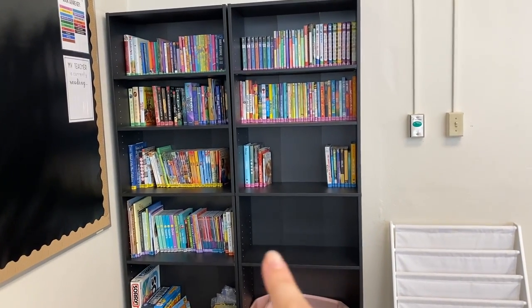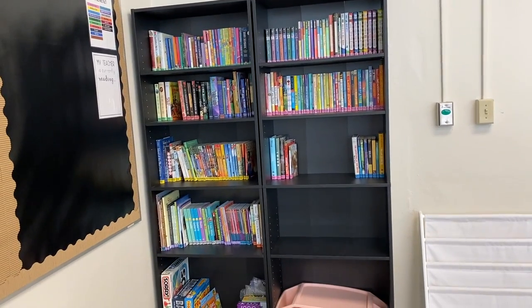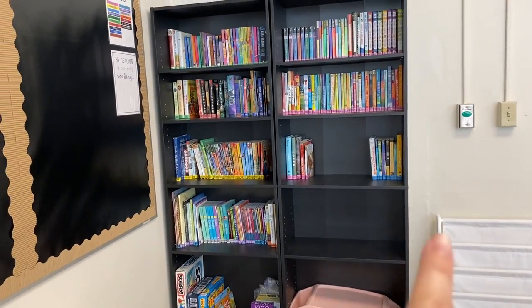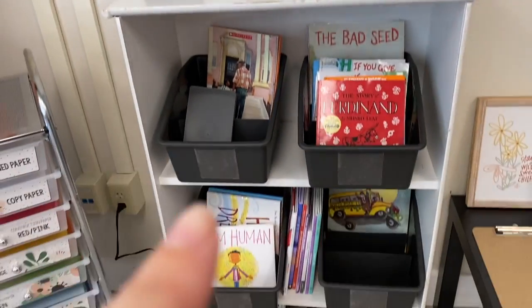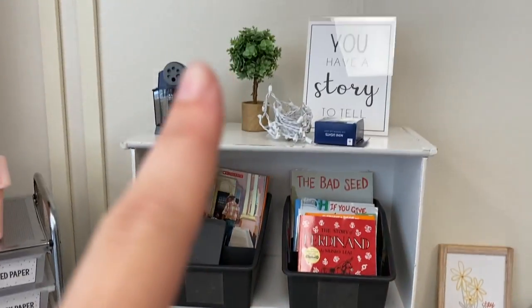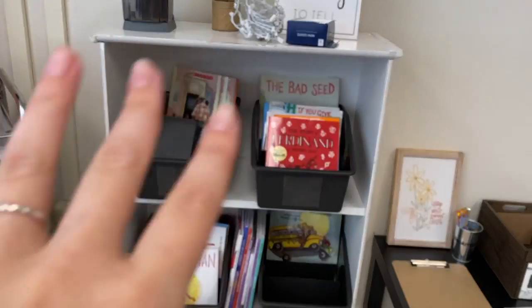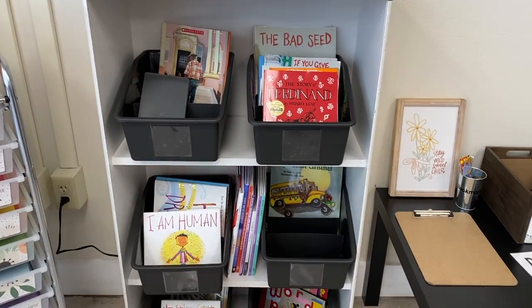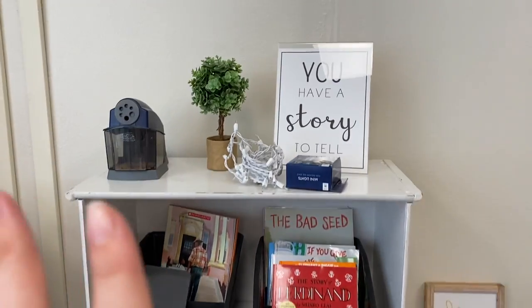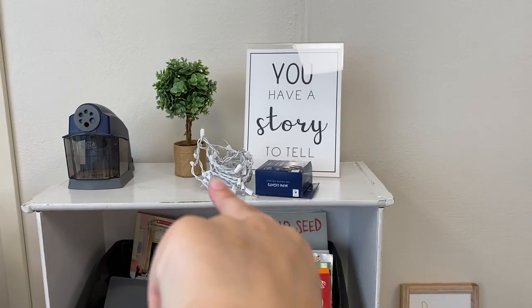In my library, I had that shelf full of picture books, but I decided to dedicate it to chapter books because I know my library is going to grow. I moved this bookshelf from the whole other side of my room right here to the library station, and I used these book bins as picture book storage. I still need to categorize them all, but I like this so much better. Eventually I'm going to get little book stands and have a featured text up here, but for now I'm much happier.